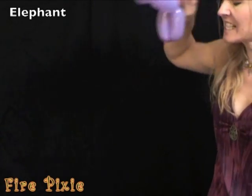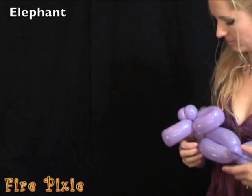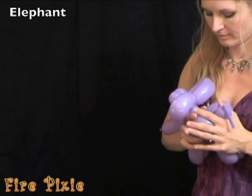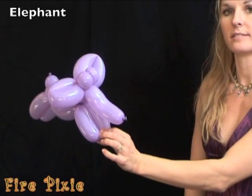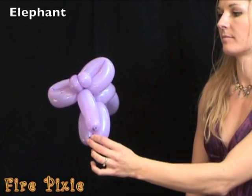Pop off the extra bit, and you have an elephant.